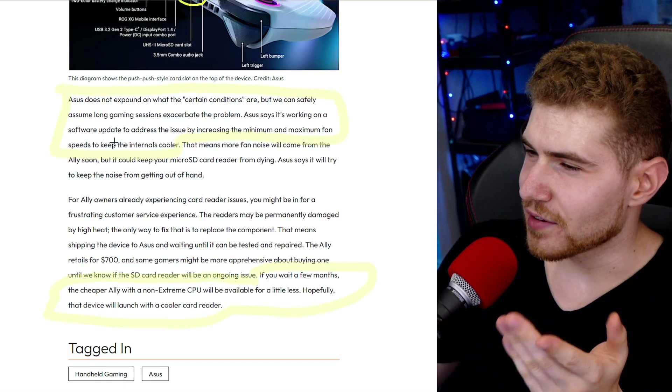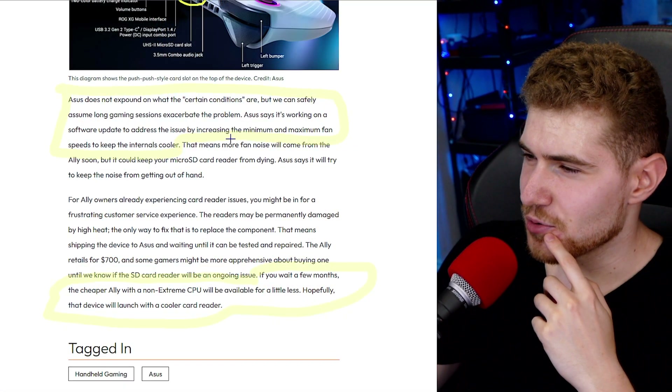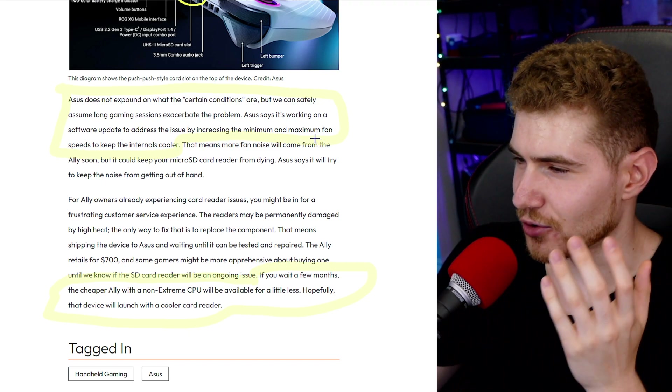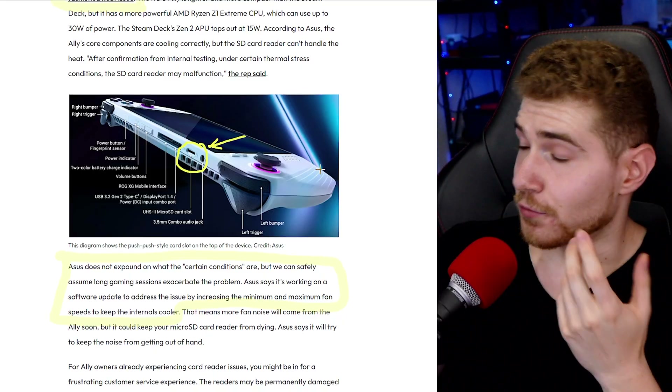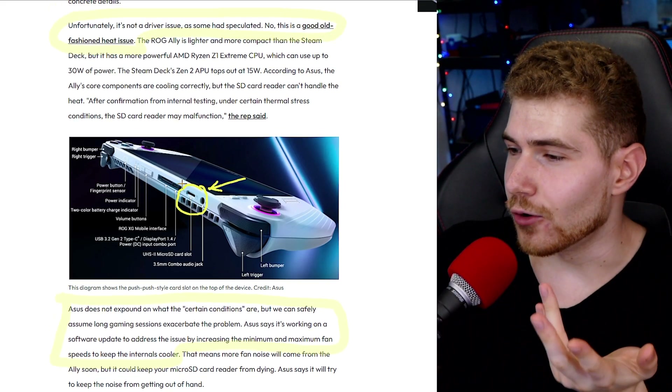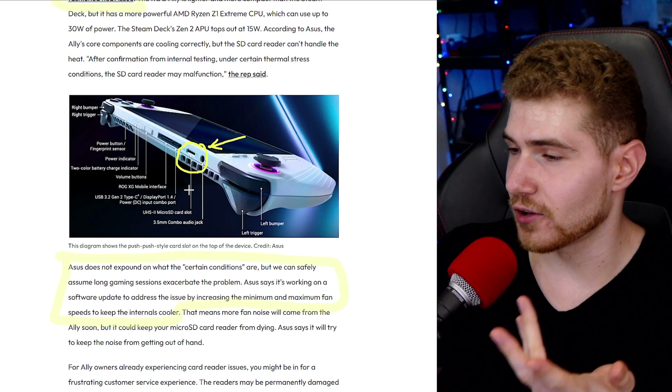ASUS says it's working on a software update to address the issue by increasing the minimum and maximum fan speeds to keep the internals cooler. This is not the greatest fix in the world, because if the fans are going to be spinning at higher RPMs all the time, obviously the noise is going to go up and the battery life is going to go down, while the heat is also going to go down a bit.